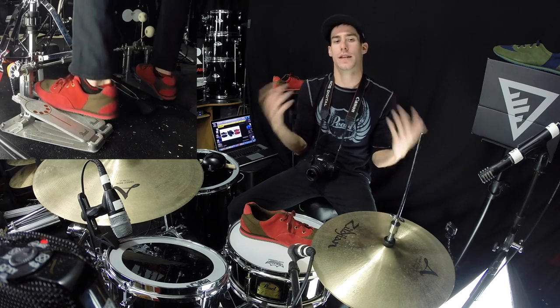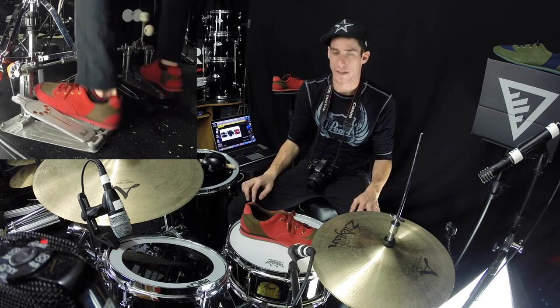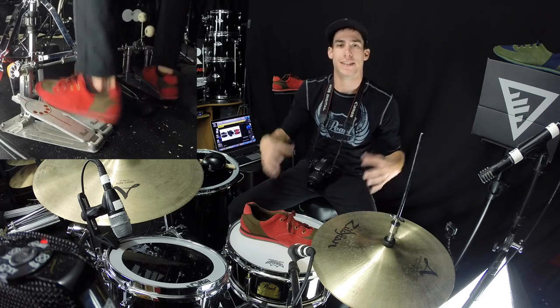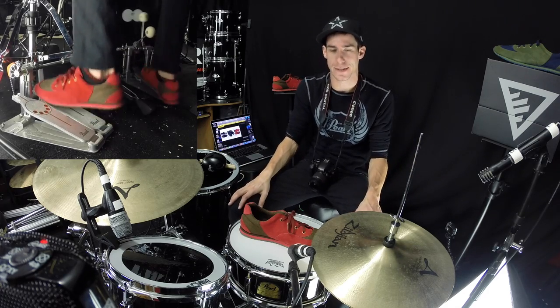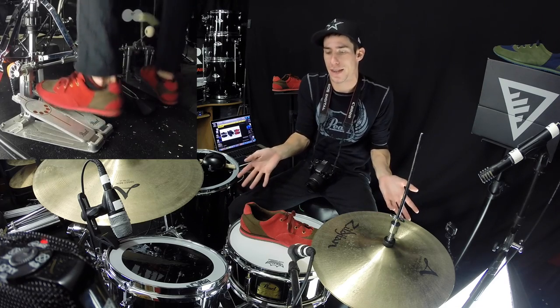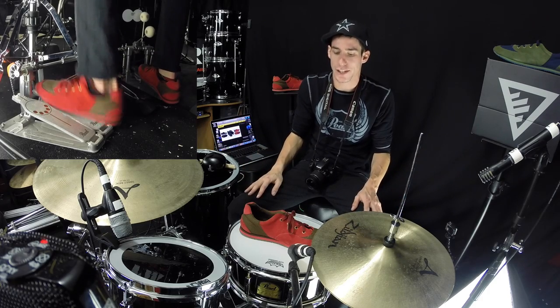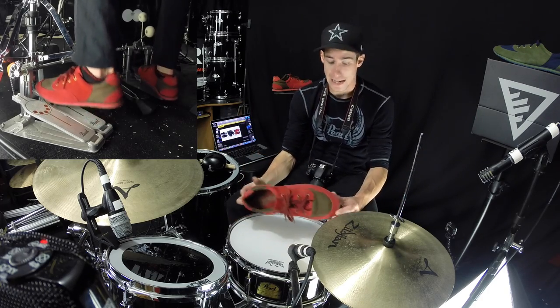Now of course, throughout this whole video you'll be seeing drumming in the background and some shots, so that way the talking doesn't get too monotonous. There's really not much I can do in terms of video besides show me playing with the shoes and maybe putting them on. But let's talk a little bit about the construction of the actual shoes.